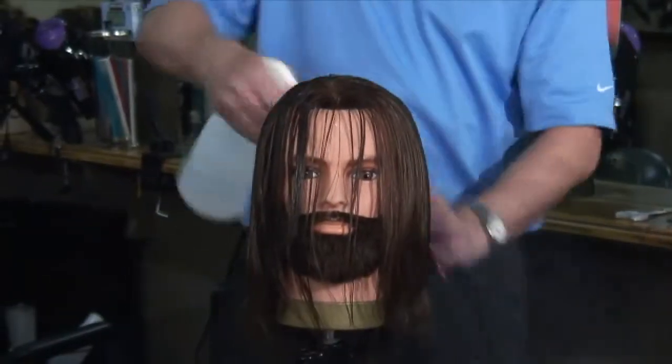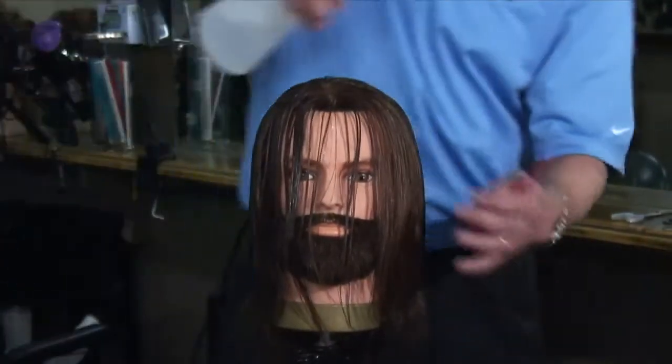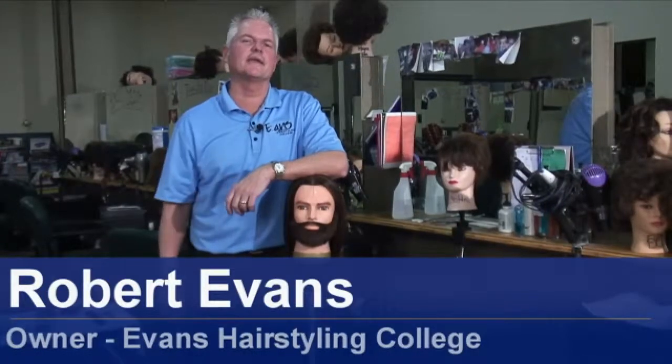Hi, I'm Robert Evans, owner and instructor at Evans Hairstyling College in St. George, Utah. Today I'm going to show you how to cut bangs.